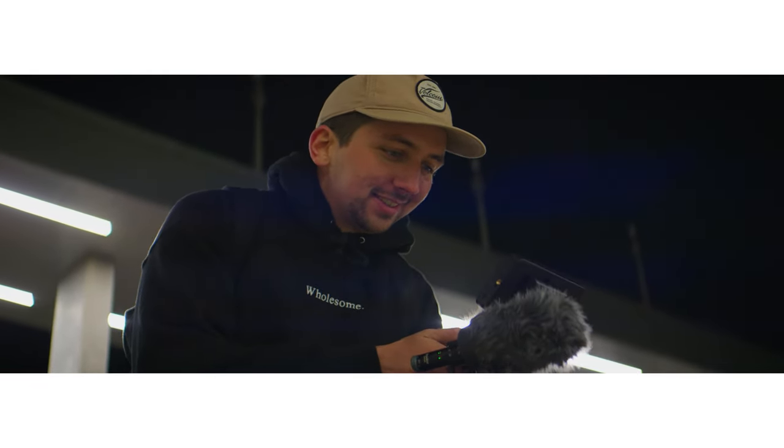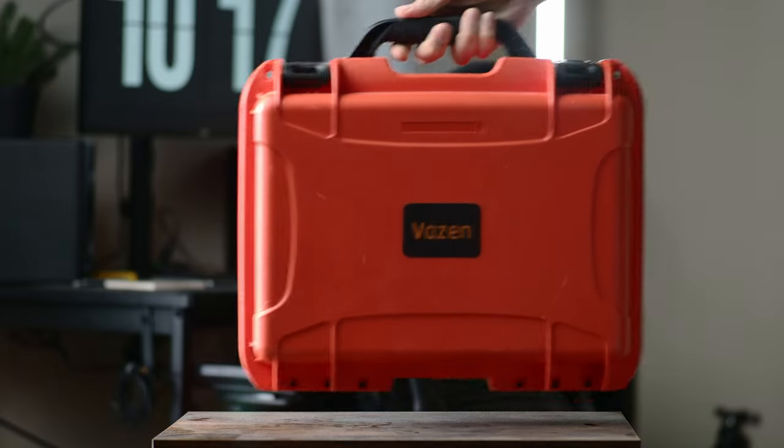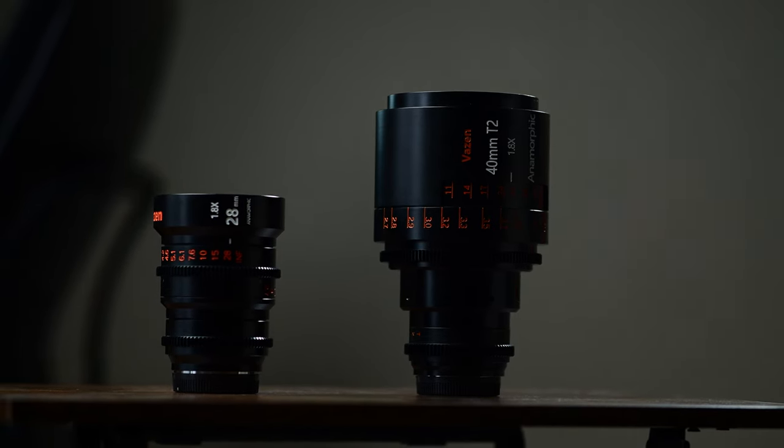In today's video, we're going to be taking a look at these Vazen anamorphic lenses for micro four thirds. Quick disclaimer: although Vazen did send these to me to test out and review, they are not sponsoring this video, they're not paying me, and I don't get to keep these — I actually have to send these back in a couple of days. So this is going to be an unbiased review.